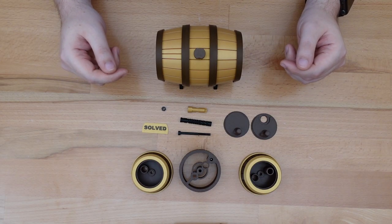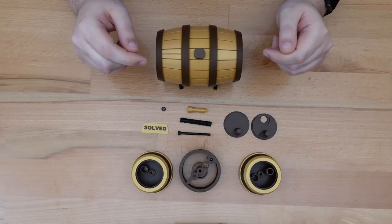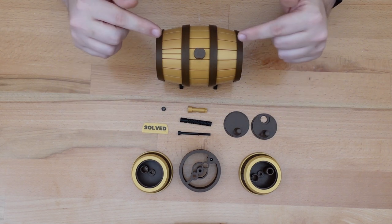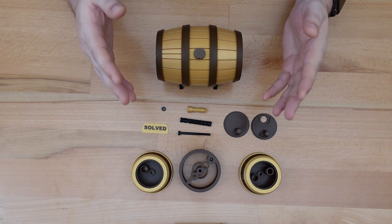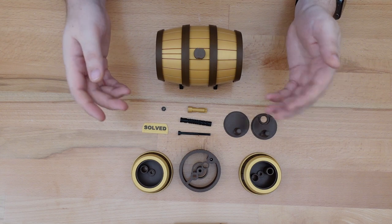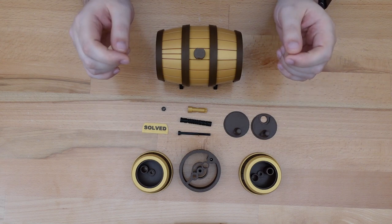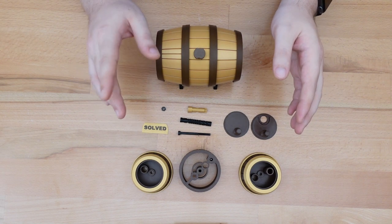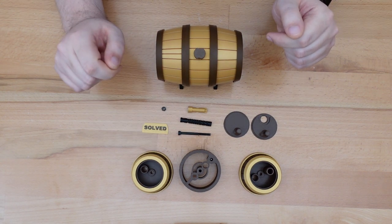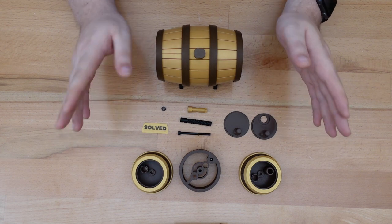If you'd like to print your own copy, the files to this project, as well as a list of all required hardware needed, are available on Thingiverse. I heard from multiple makers who were unable to find the correct size bolts, springs, or other hardware for the original design. Fortunately with this new mini version, you can use anything from an M3 bolt all the way up to an M5 — or in imperial measurements, anything from a 1/8th inch to 3/16th inch. As long as the bolt is about 50 millimeters long, or a little bit shorter, it doesn't matter. Just make sure you select the correct file for the bolts you're going to use. This design also doesn't require any springs at all, so that's one less thing to worry about.